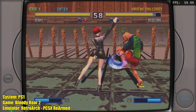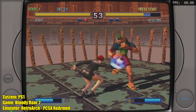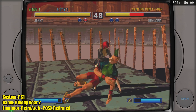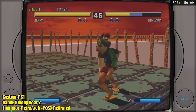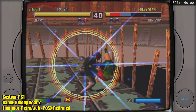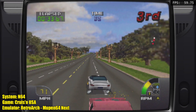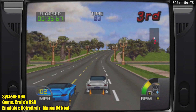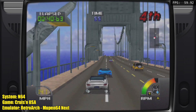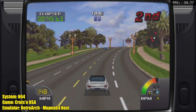I did want to test out a quick PS1 game. This is Bloody Roar 2 — we're getting a constant 60 FPS, no problem at all. Moving over to N64 using RetroArch and the Mupen64 Next core, everything works great here. I also tested GoldenEye 007 and Conker's Bad Fur Day — not in this video, but both run at full speed using this board in Batocera.